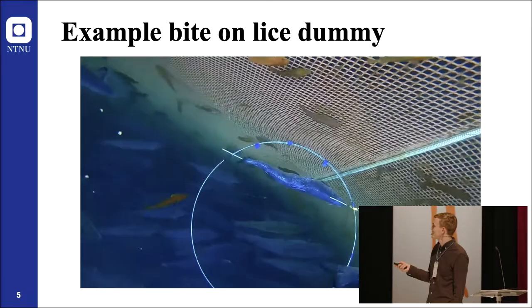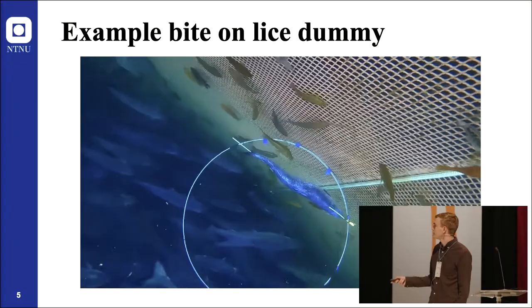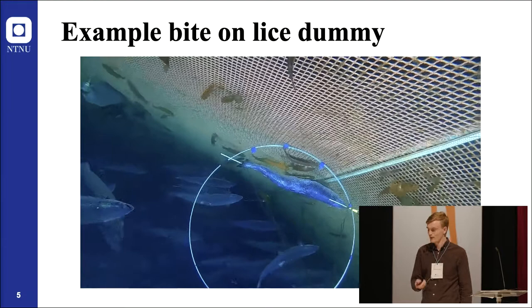Which you can't clearly see in this video as it's a bit dark. In another example, you can see the lice there, and the Ballan wrasse is actively using its fins to position itself before the bite — a clear bite on the lice.